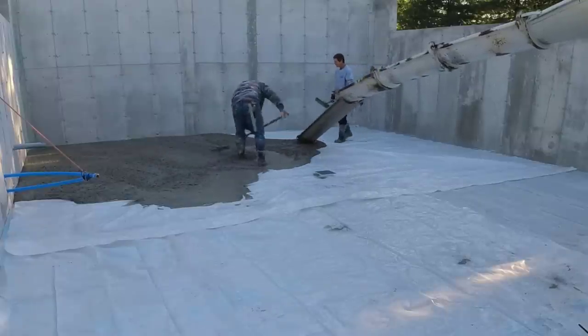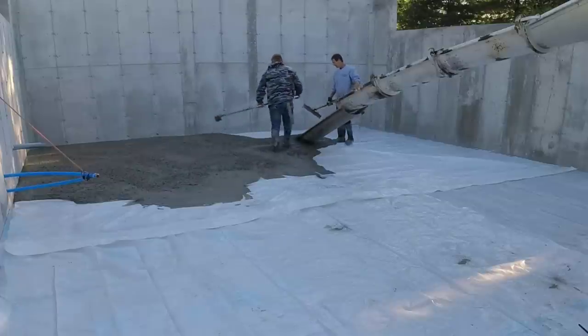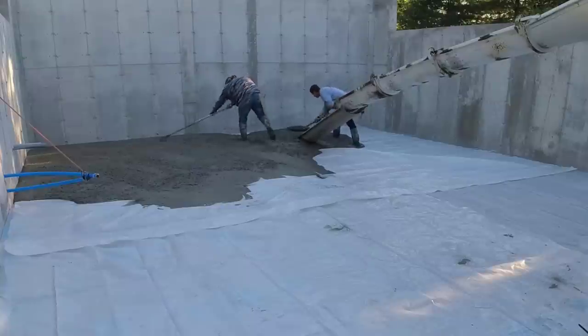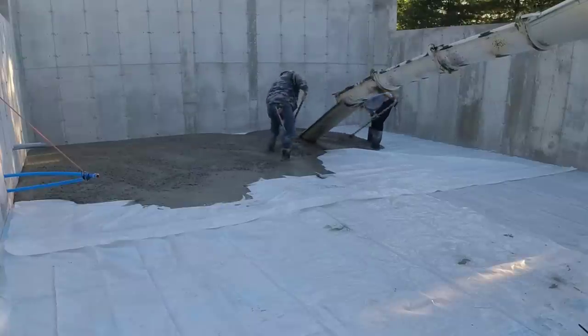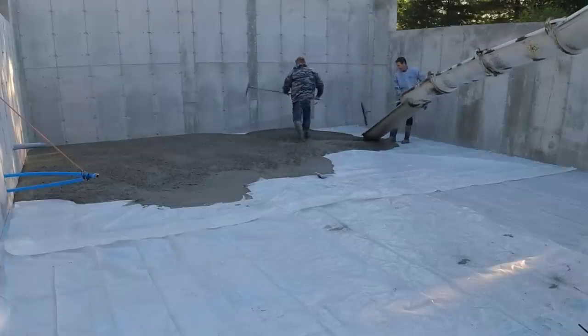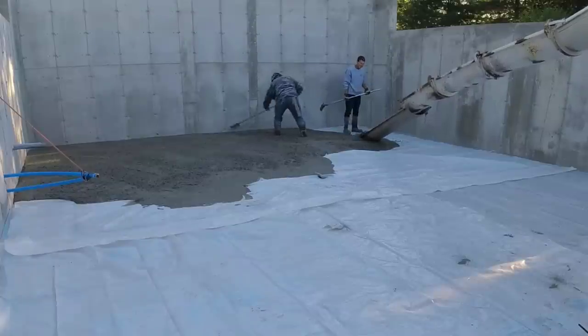We're usually a three-person crew — there's me on the right, Darren's the one raking the concrete, and we have another guy Luke. Luke happened to call in sick today, which is rare for any of us. We're not going to cancel the pour because one guy can't make it — we still need to get the concrete floor done.